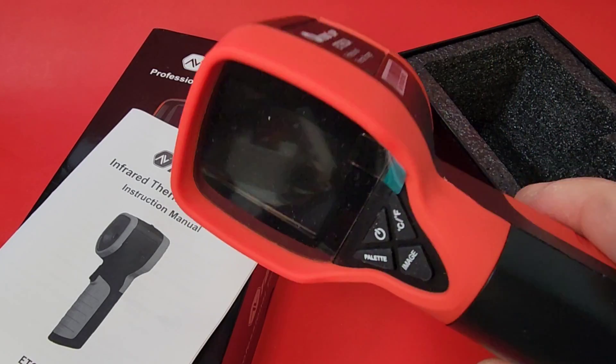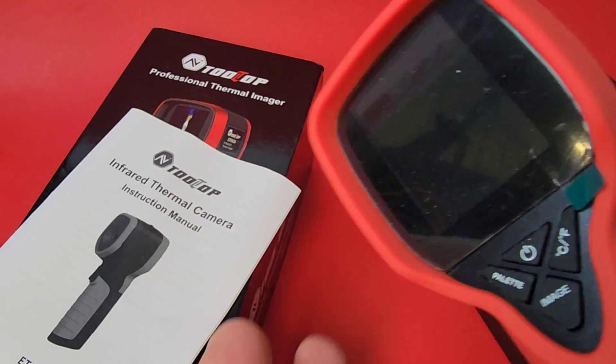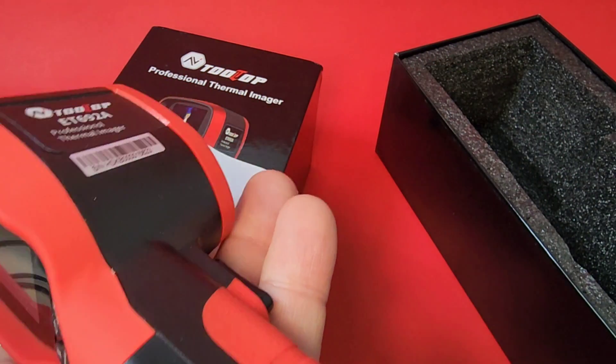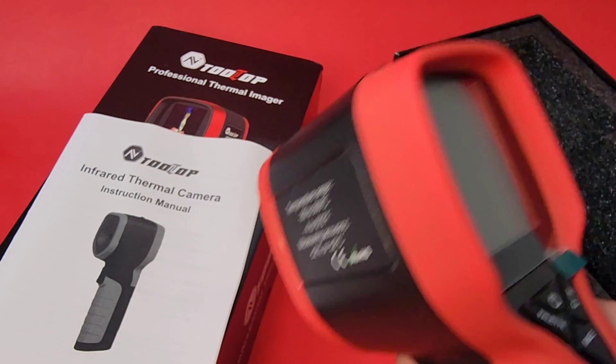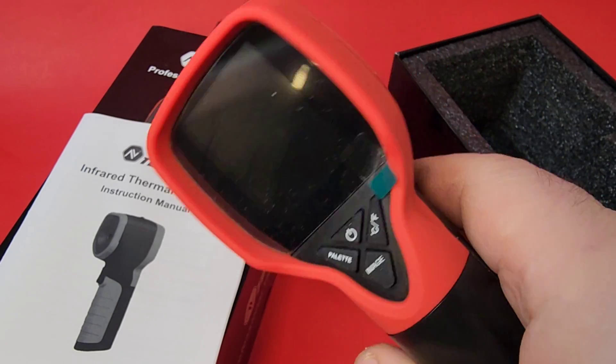As you can see, it is a small thermal camera, not much bigger than my hand. If I put it on my hand, it fits in the palm. It doesn't get much smaller than that for a handheld unit. They have the ones you plug into your phone, but we're talking a handheld unit here.